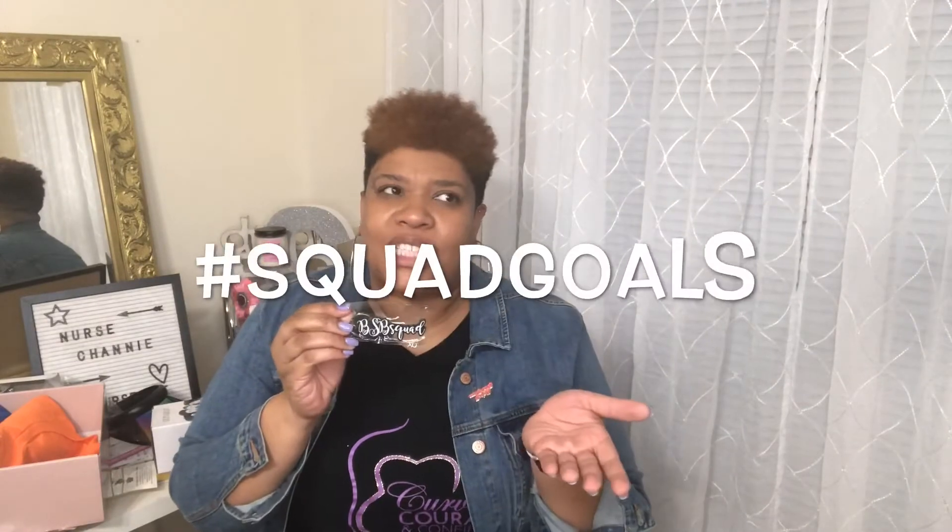Brown Sugar Box squad — duh! BSB stands for Brown Sugar Box. How could I not know that? That was a blonde moment. Alright, what else is in this box?